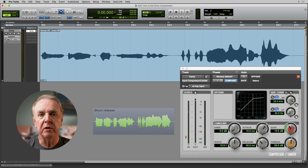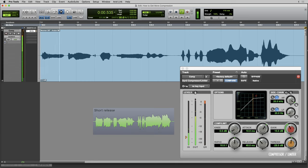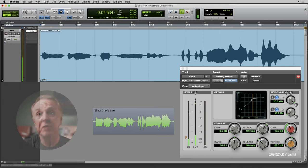Let's listen again to all three ways you can get more compression — demonstrating lower threshold, higher ratio, and shorter release time. Thank you for listening.